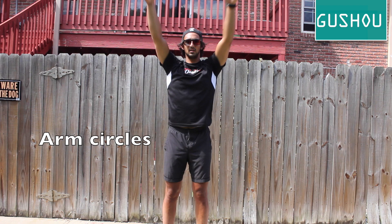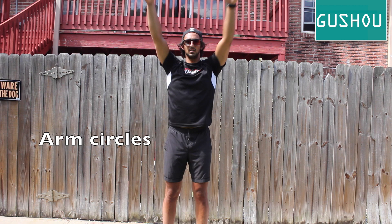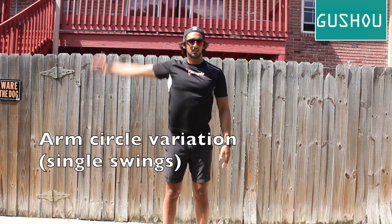Arm circles activate your rotator cuffs as well as stretch your traps and deltoids. Arm swings are great for warming and loosening muscles and can be done both before and after a paddle.